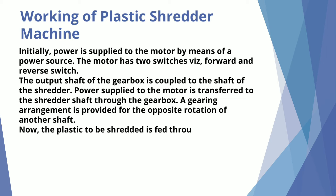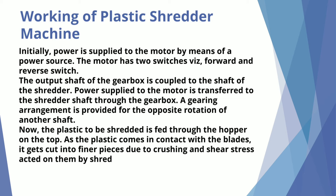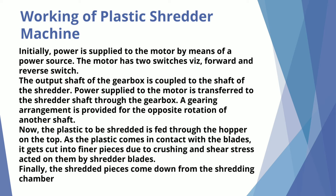Now, the plastic to be shredded is fed through the hopper on the top. As the plastic comes in contact with the blades, it gets cut into finer pieces due to crushing and shear stress acted on them by the shredder blades. Finally, the shredded pieces come down from the shredding chamber and are collected in a collecting basket.